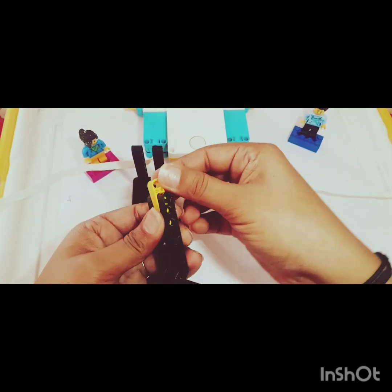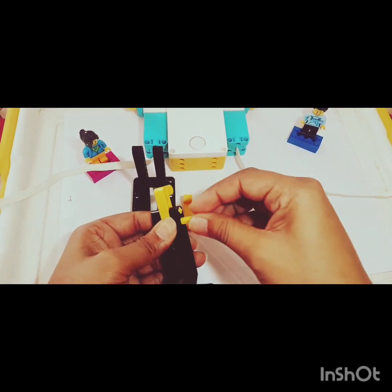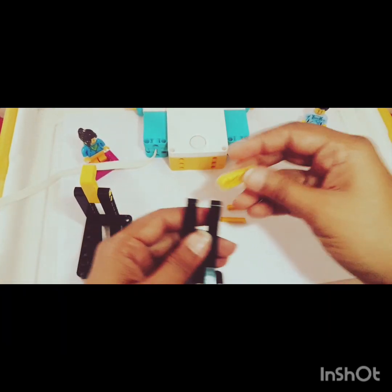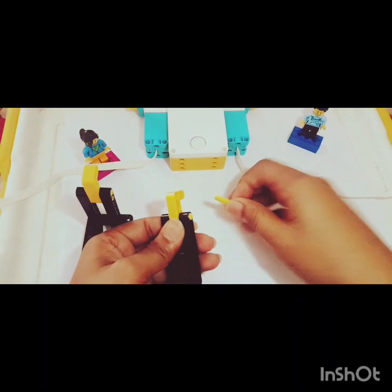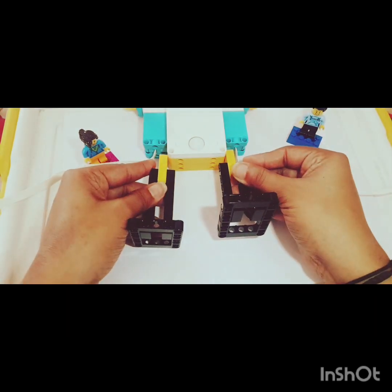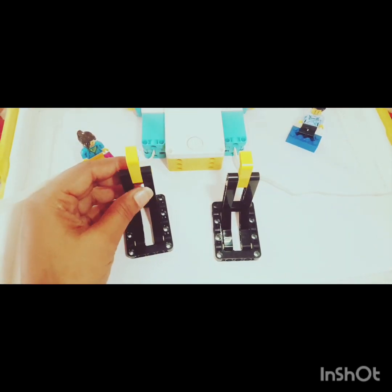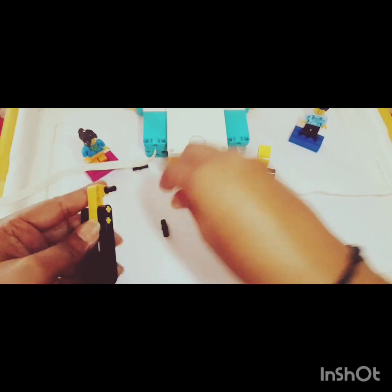Hold it like this using the down two holes and insert your axle throughout. It's ready. The last thing we need to do is join it to the smart hub, and for this again I'll be using the black connectors. Insert the connectors here.